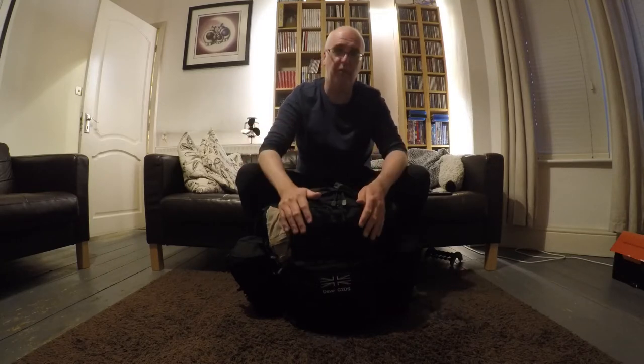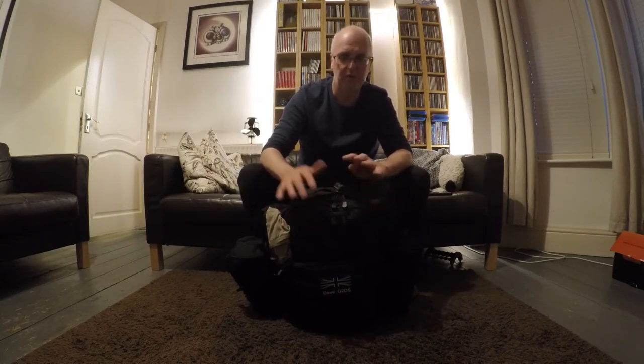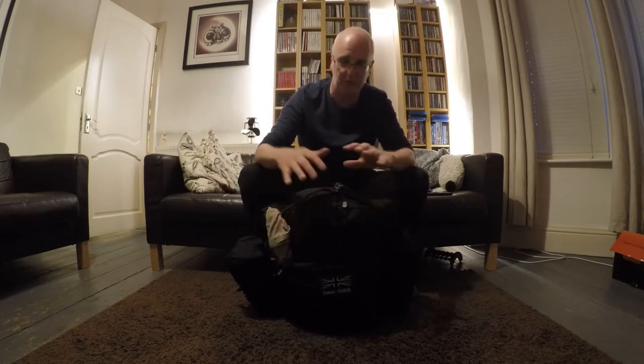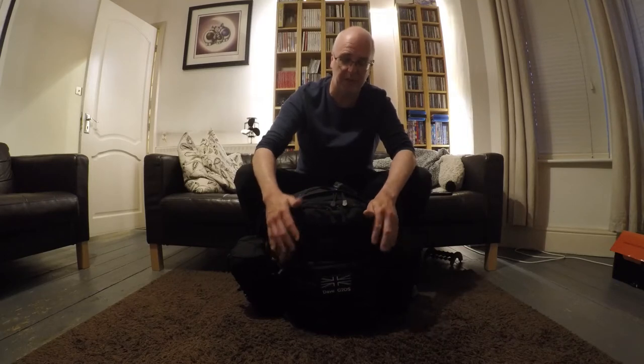Hi, good evening, I'm Dave G2DS. One of the things I like to do is a radio thing called Summits on the Air. One of the radio clubs I'm a member of, Stockport Radio Society, asked me what I carry in my bag for doing Summits on the Air. So here's a quick run-through — it's only intended to be a fairly quick and dirty video to show the items I take with me and consider to be key things. I'm not going to show you things like a flask and a bottle of water, but I just want to show you some of the tech stuff and shelter items that I take with me.